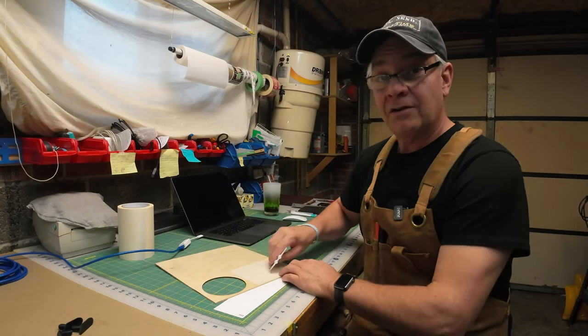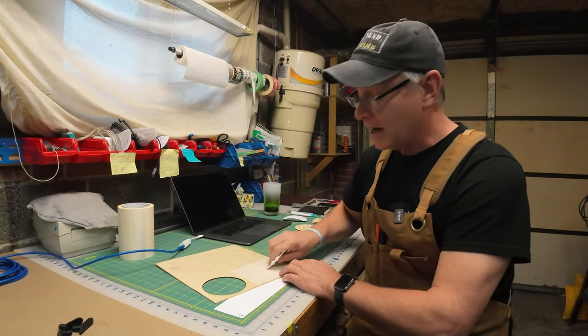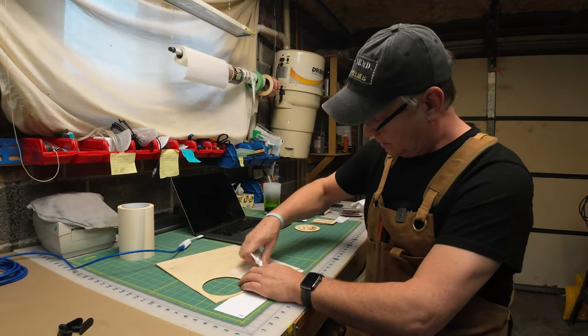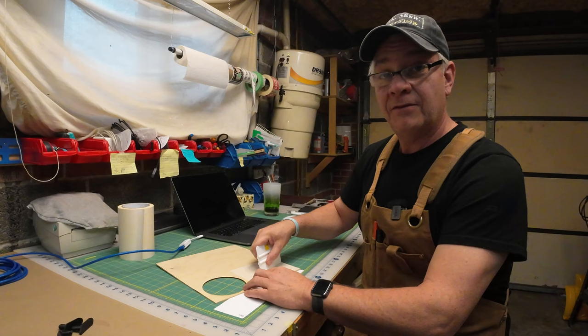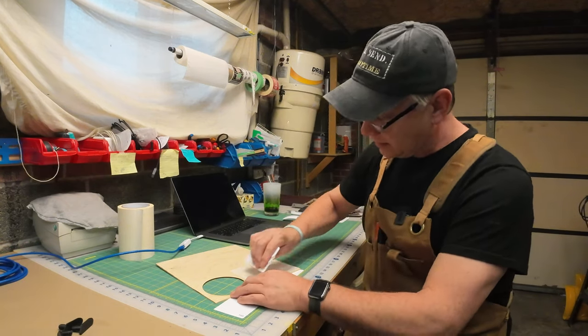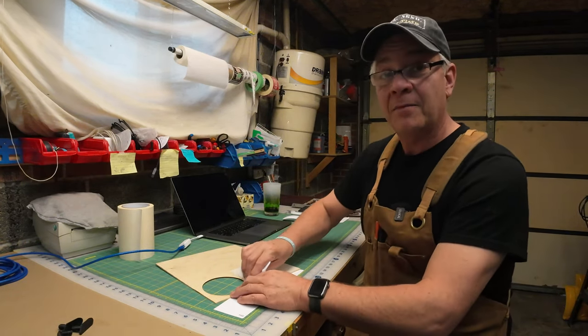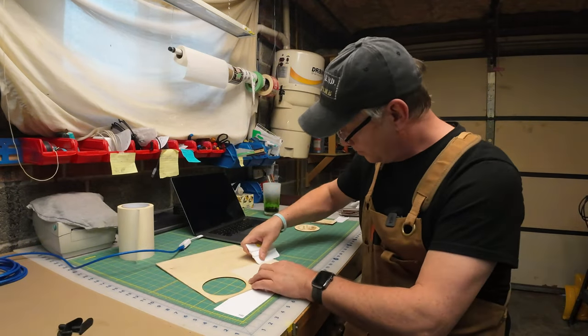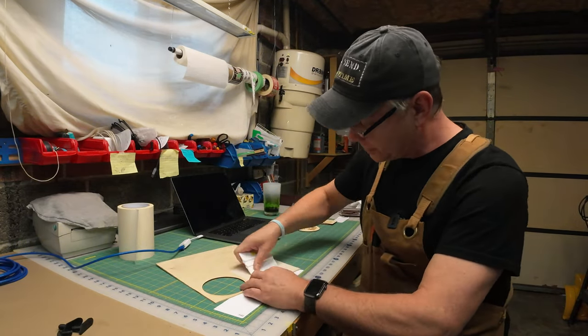It's critical that you remove all the air pockets from between the mask and the wood. If you leave air pockets, the laser can flare up or flame up when it hits that air pocket, so you want to make sure the mask is flush to the wood.